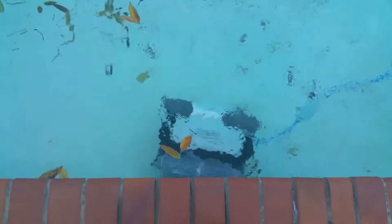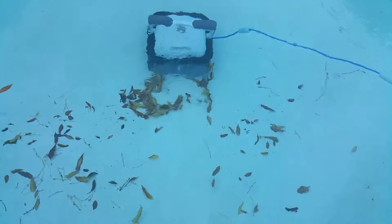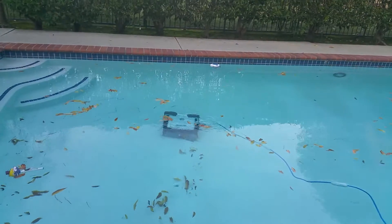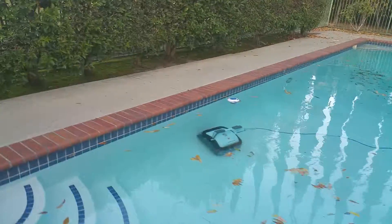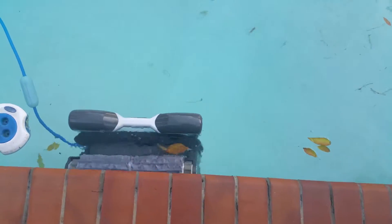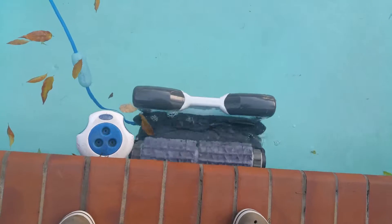It climbs. It reverses by itself. A lot of leaves on the path are being sucked in. It lands on the wall.